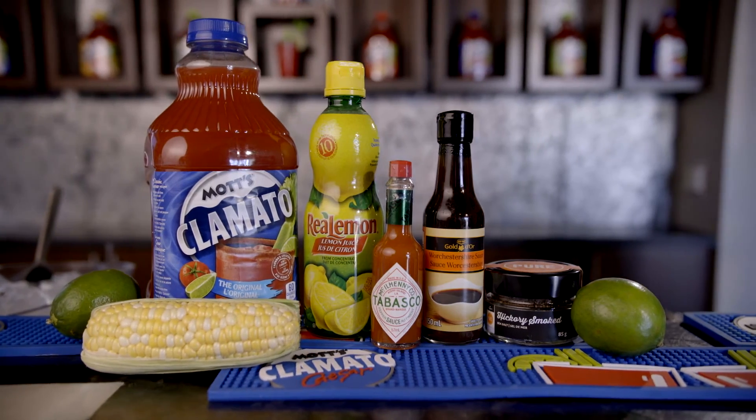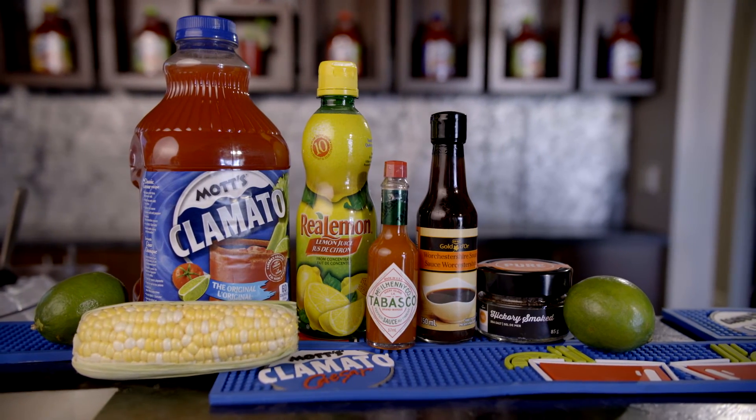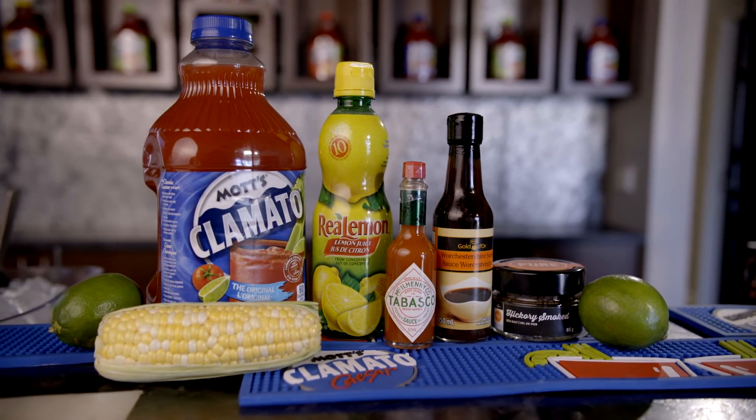To make this a virgin recipe, simply eliminate the whiskey. Don't forget, you can find everything you need at your local co-op and marketplace food stores, and you can find the recipe exclusively online at coopfood.ca. Please enjoy responsibly, and we'll see you next time.